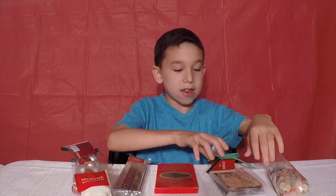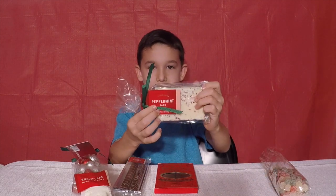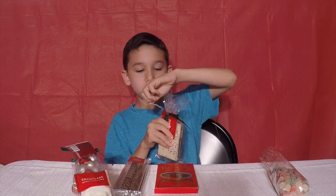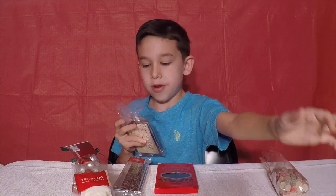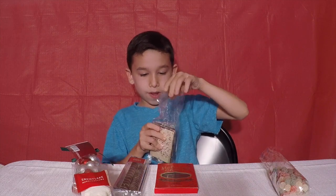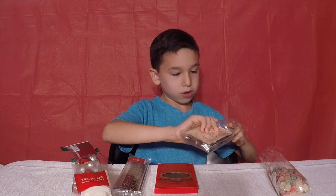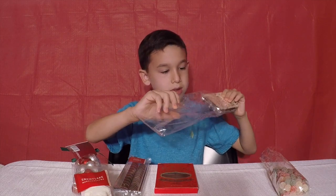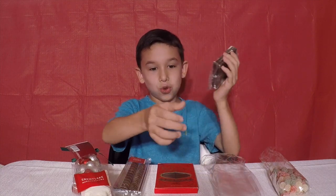So now we're going to go to the next one. We're going to try the peppermint bark right here. It's in a bag guys. I'm going to put it right here — I need my scissors.